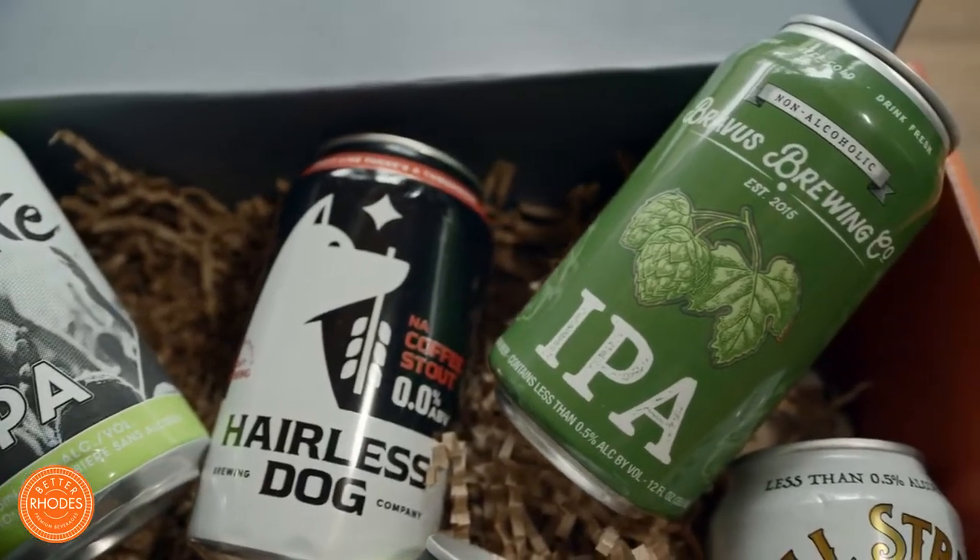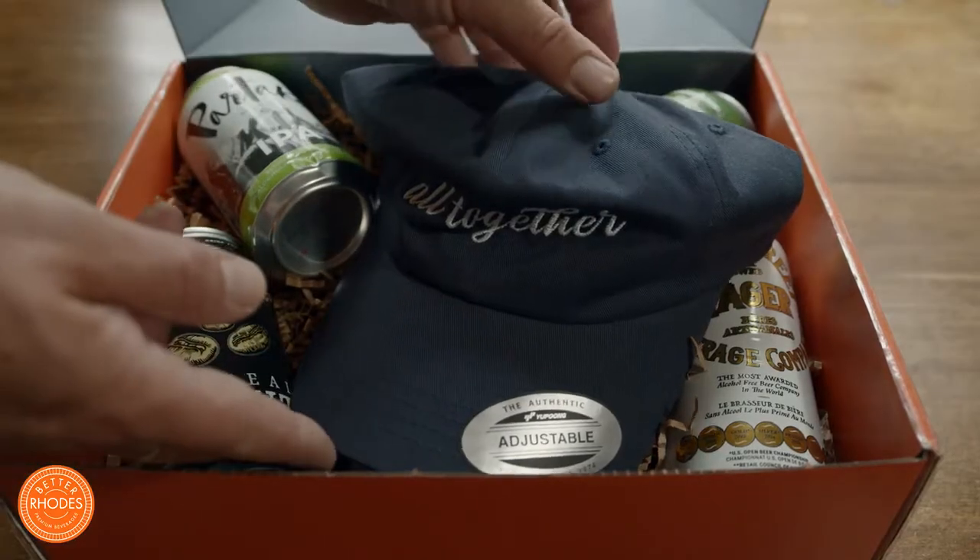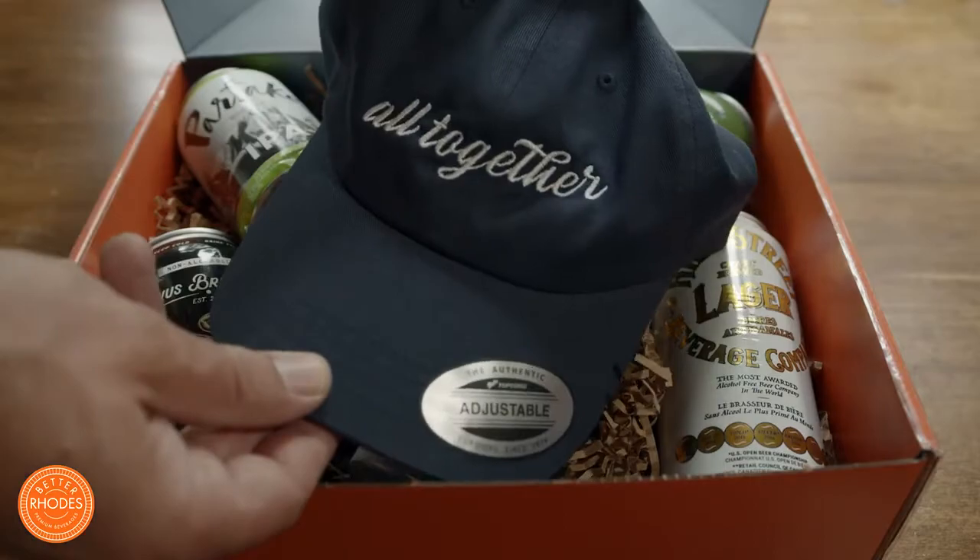Hey everyone, it's Simon here. Today I'll be partaking in the Better Roads five-day alcohol-free challenge. I received from Better Roads the alcohol-free six-pack beer sampler, and in addition, this awesome Altogether baseball cap.